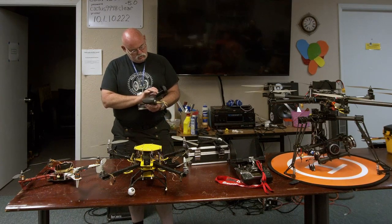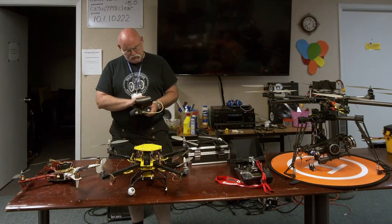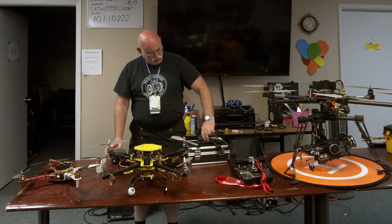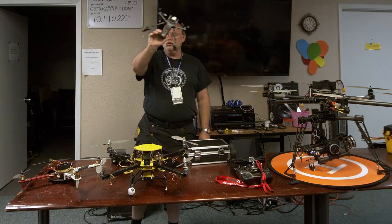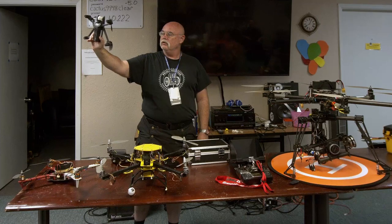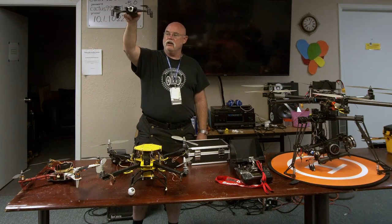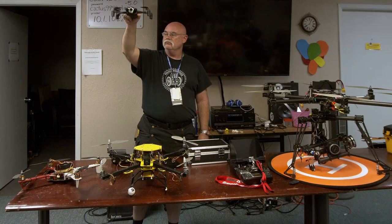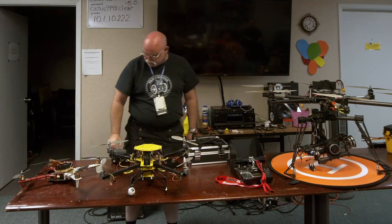What it does have on the bottom is what keeps it stable. There's actually a flow sensor — same thing you'd find on the bottom of a mouse. There's a little sensor like that looking at the ground, and that's how it actually maintains its location when it doesn't have a good GPS signal.